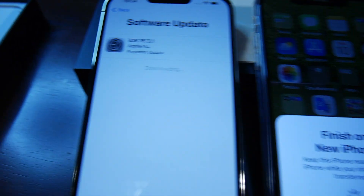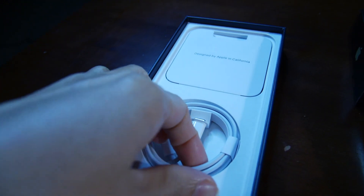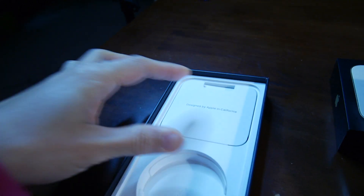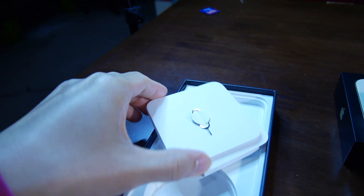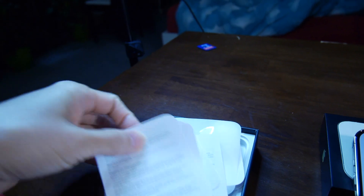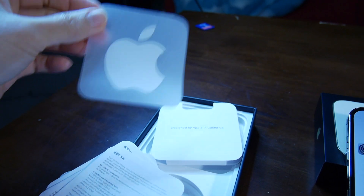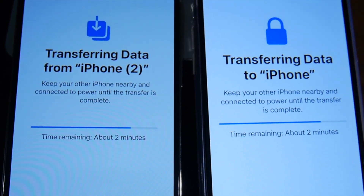So while it's still transferring and updating, let's check what's inside the box. This is the charging cable, and here you have the SIM card ejector, and some manuals and warranty info, and an Apple sticker. So that's it — 2 minutes more to go!